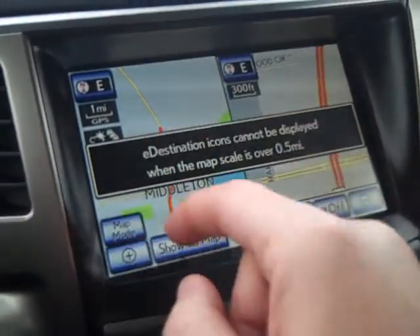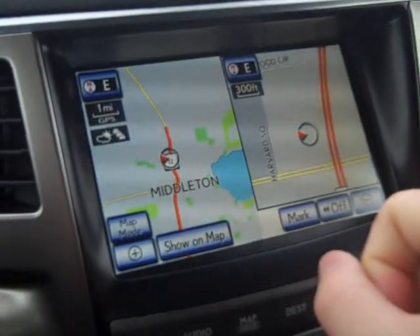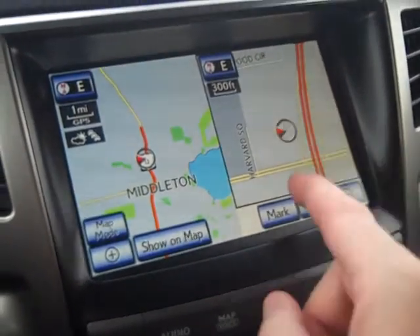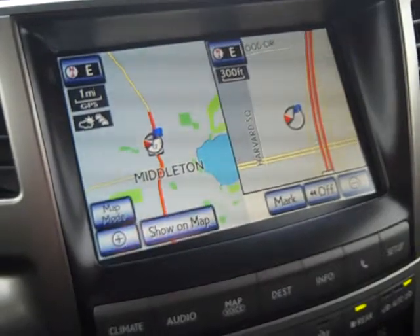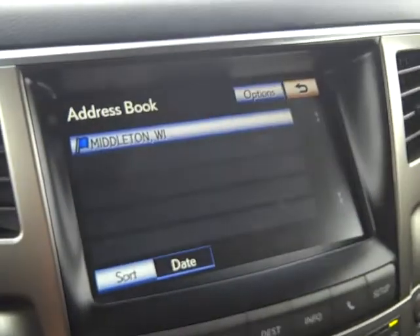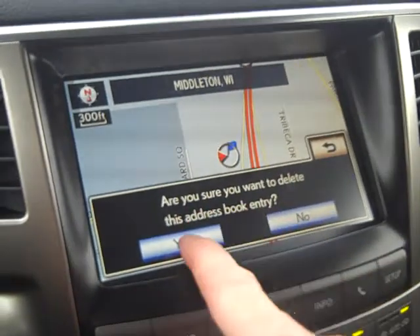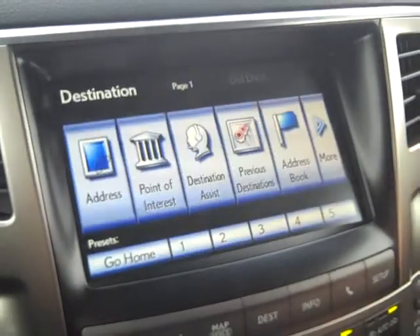Zooming out to one mile, you can see reference points like Lake Mendota, Middleton, and nearby roads. You also get turn-by-turn instructions on the side. To mark your location, tap Mark — a blue flag appears right where the vehicle sits. Going to Destination and selecting the blue flag shows Middleton, Wisconsin. You can then delete the flag by selecting all and deleting — 100 of 100 free location marks available.